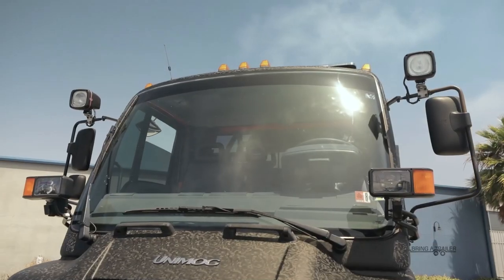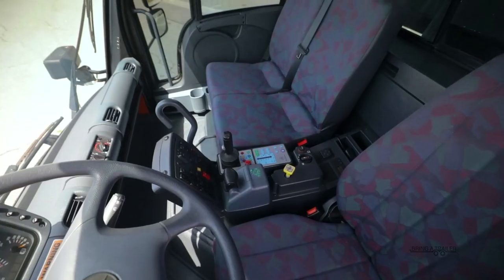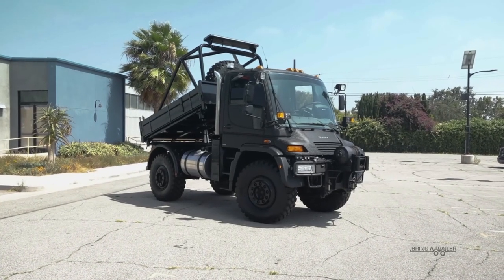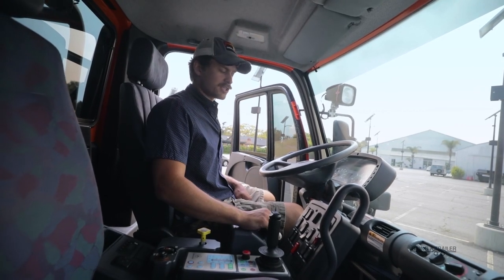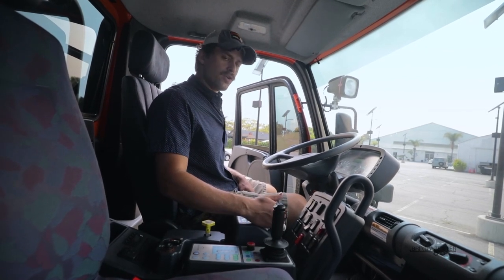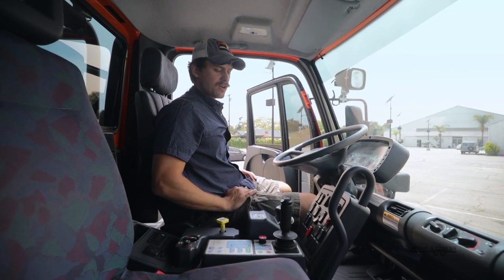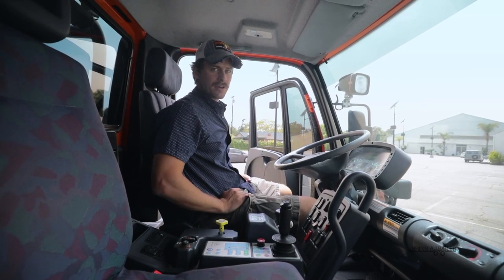The windshield is quite enormous — visibility is fantastic out the front. In fact, the only thing I can really see from here is just the winch. You think you're going to be a little intimidated when you get in, but after a few moments with it, you realize it's just a very large vehicle but quite easy to drive. Brakes are easy, the clutch is assisted so it's quite light, and your gear selector will not let you select a gear that the engine doesn't want at the time, so it'll pre-select gears and not allow you to over-rev the engine.